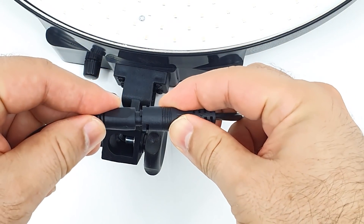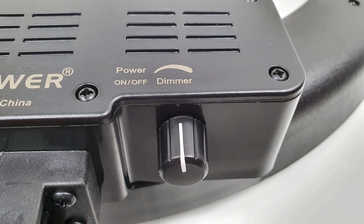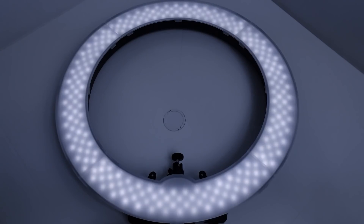After the light is mounted on the stand go ahead and plug in the power supply and use the dimming knob to turn the light on or off and adjust the brightness.